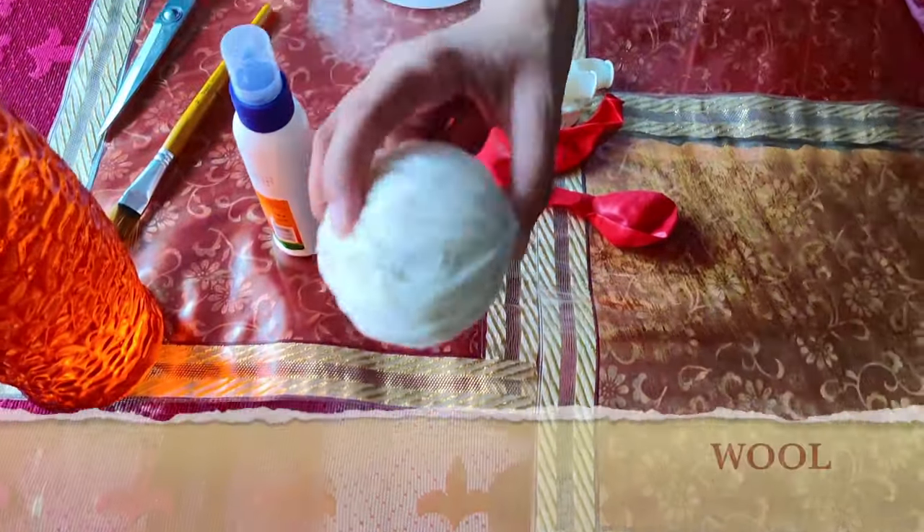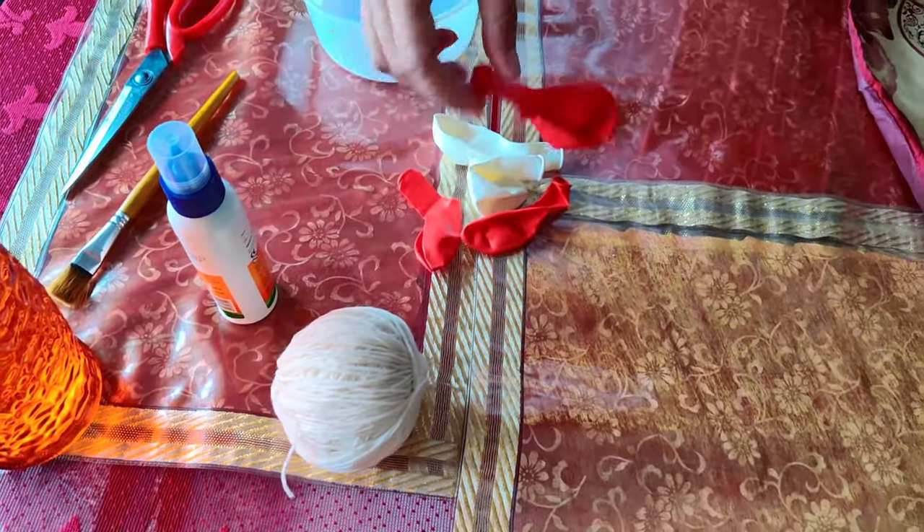What do you want to do with the balloon? This is a ball. This is a balloon.